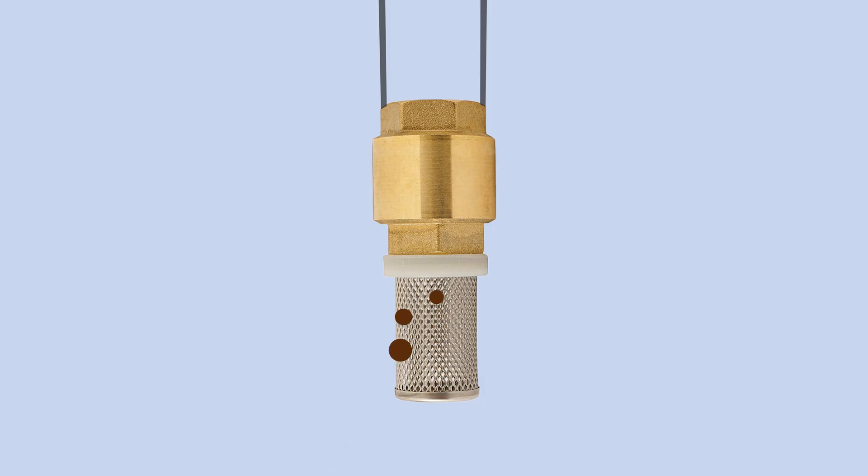The mesh size determines the maximum particle size that can pass through the suction strainer. The choice of filter size is guided by the requirements of the downstream equipment. If the filter size is too coarse, it can adversely affect the performance of the equipment. A filter that is too fine can lead to increased pressure drop and more frequent cleaning intervals.